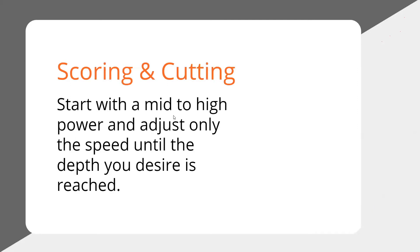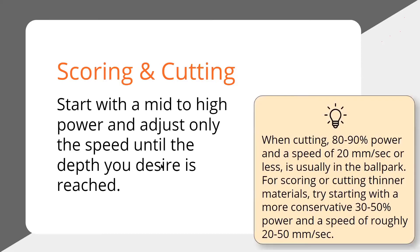Here are some tips. If you're going to score or cut — and I'm using scoring here as if you want to bend the material, so you're very close to cutting through but not quite — I recommend you start with mid to high power and adjust only the speed until you get the desired depth or you cut all the way through. This is the approach. If you've got a 90 or 100 watt laser, use it. You can't hurt it.